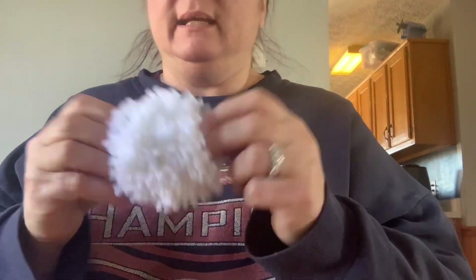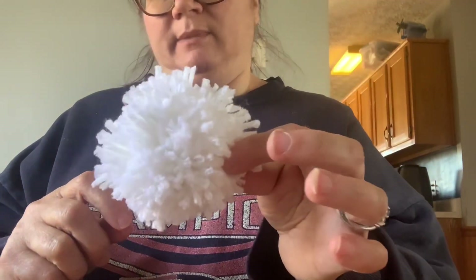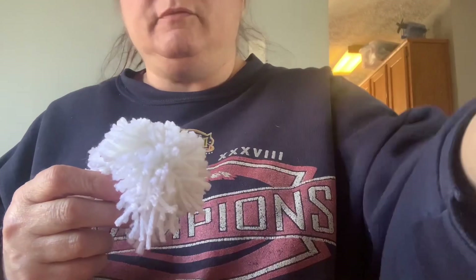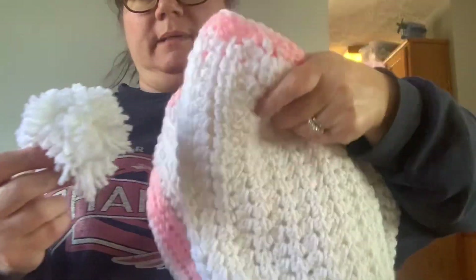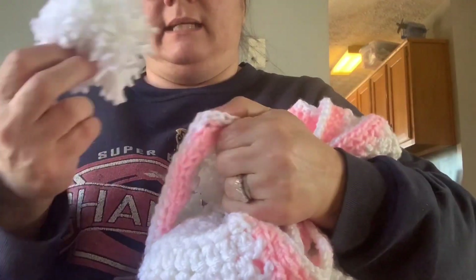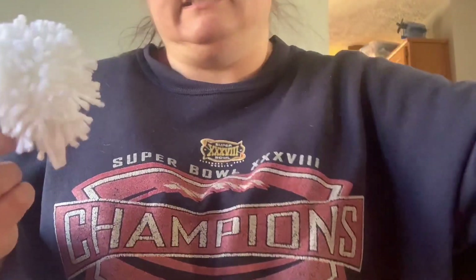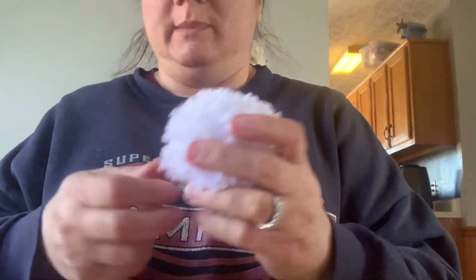Thanks everybody! If you have any questions or comments, leave them down below. I made this for a baby blanket — if you follow me on my other social media you can see that baby blanket. I'm going to attach a pom-pom to the four corners, so stay tuned for that on my social media.